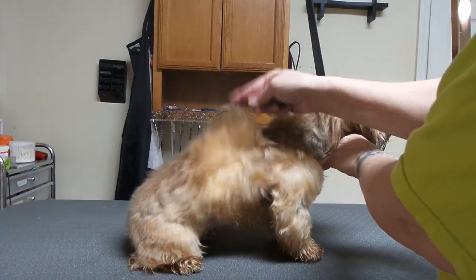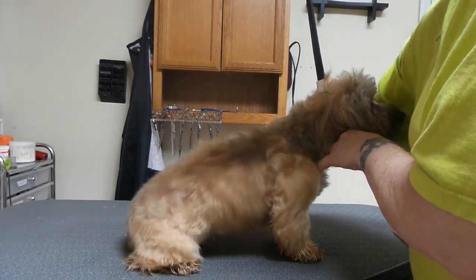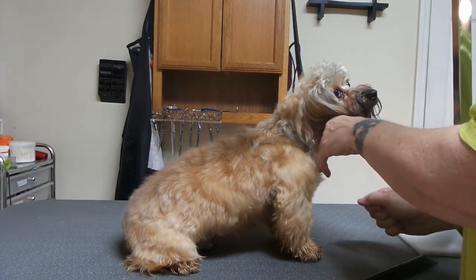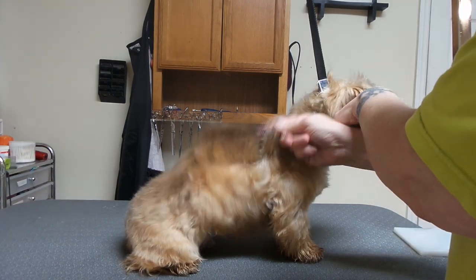When I want to make sure that the coat lays right, I'll comb it up, reach to the other side of the dog, shake it, and let it fall. Did you see what happened? We make the hair stand up.